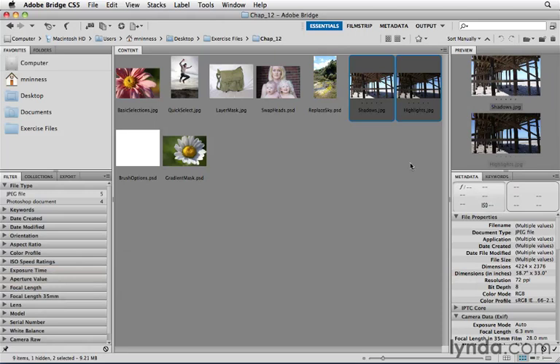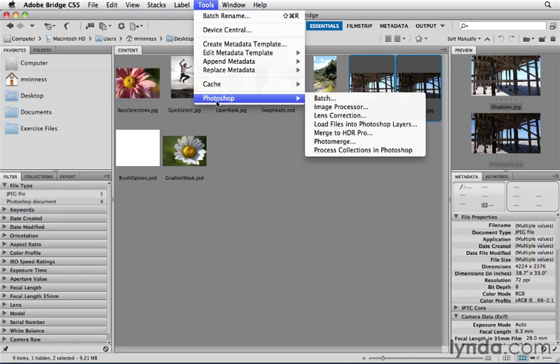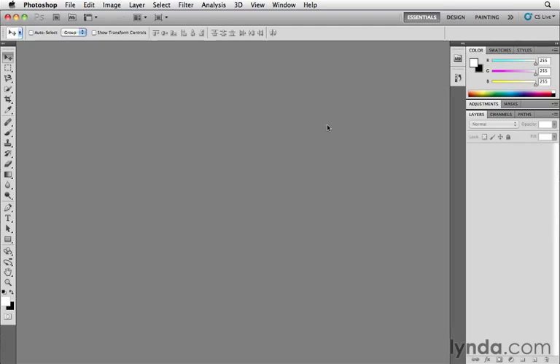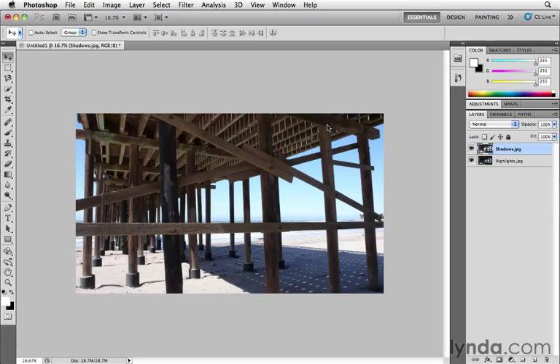I've got these two images selected in Bridge. To combine them, I'm going to use a tool inside Bridge called Load Files into Photoshop Layers. Go to the Tools menu, Photoshop, and choose Load Files into Photoshop Layers. Photoshop has now combined those two separate files into a single document.